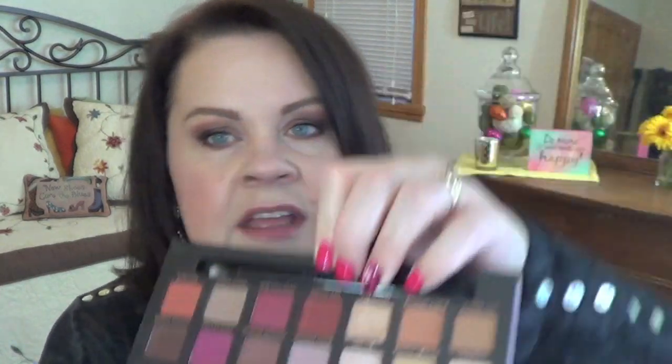I did take Cypress Umber beneath my lower lash line as well, and I used a Tom Ford Pencil Brush. These are just what I use, not what you need to use — you can use any brush that looks similar. Then I added a little bit of Red Ochre, which is this shade right here, just on the outer edge of my crease, and I used the Sigma E36 for that shade. I think that is everything.